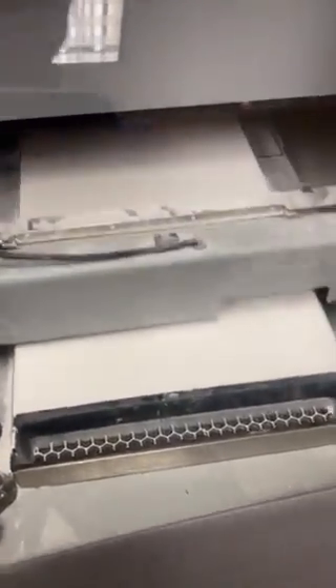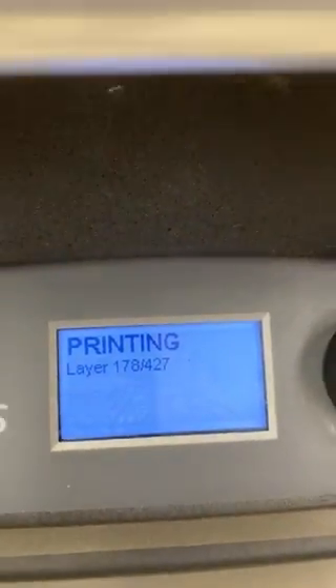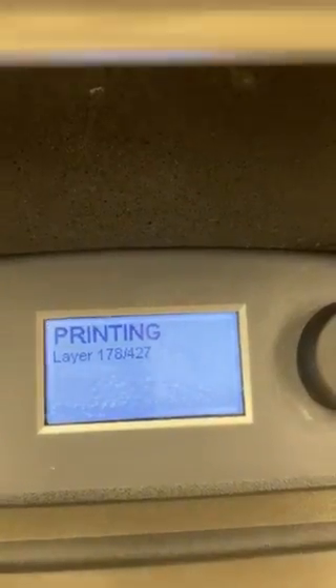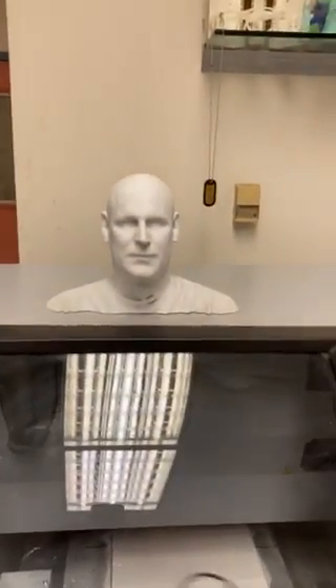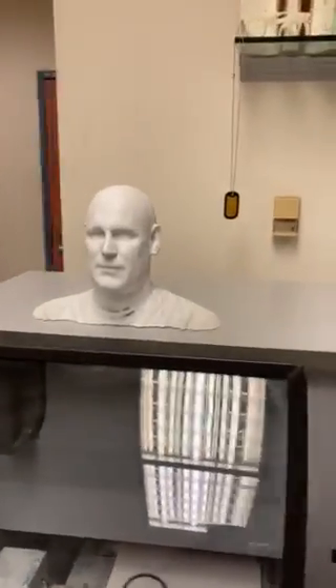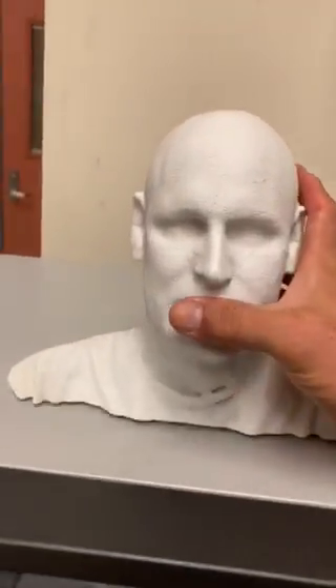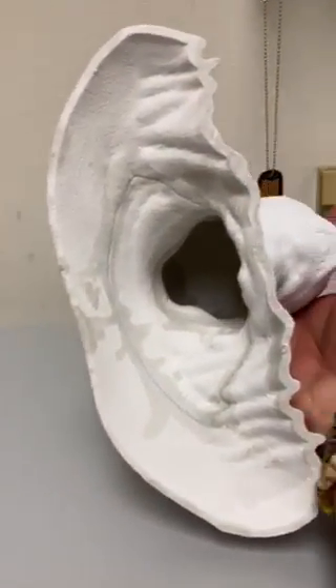I just wanted you to see very quickly how this printer is actually working in progress. You'll also see the bed will slowly recess layer by layer. We're currently on layer 178 of 427. We can also watch this progression on the software on the computer itself. Now, this is a small model so we left it solid, but in the case of something much bigger — this is a colleague of ours, Kurt — you'll notice this is an enormous scan.